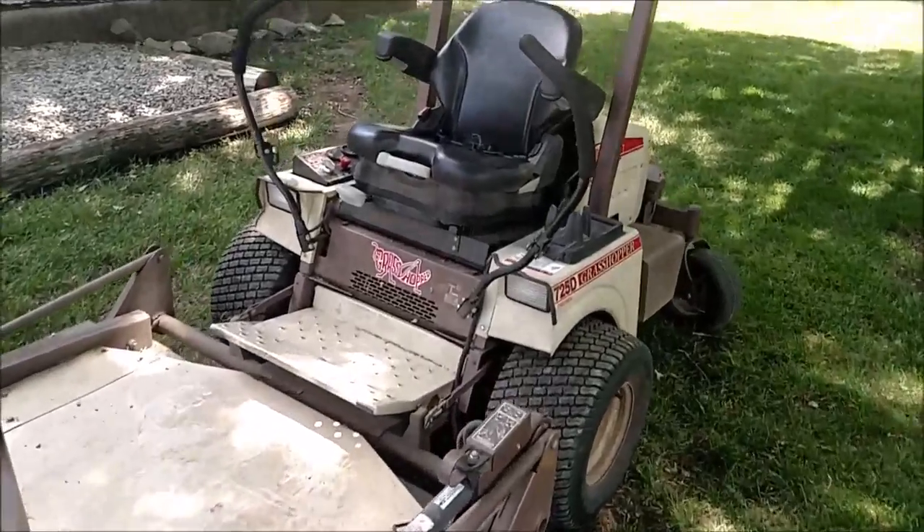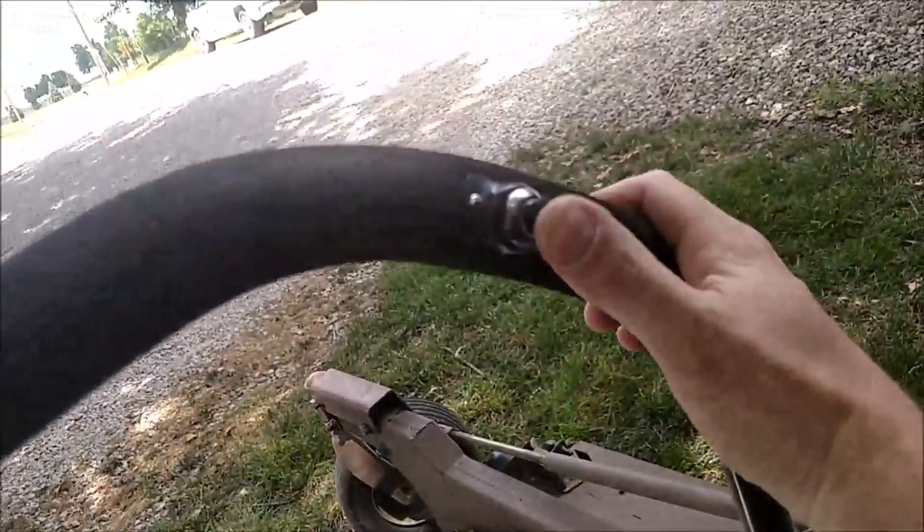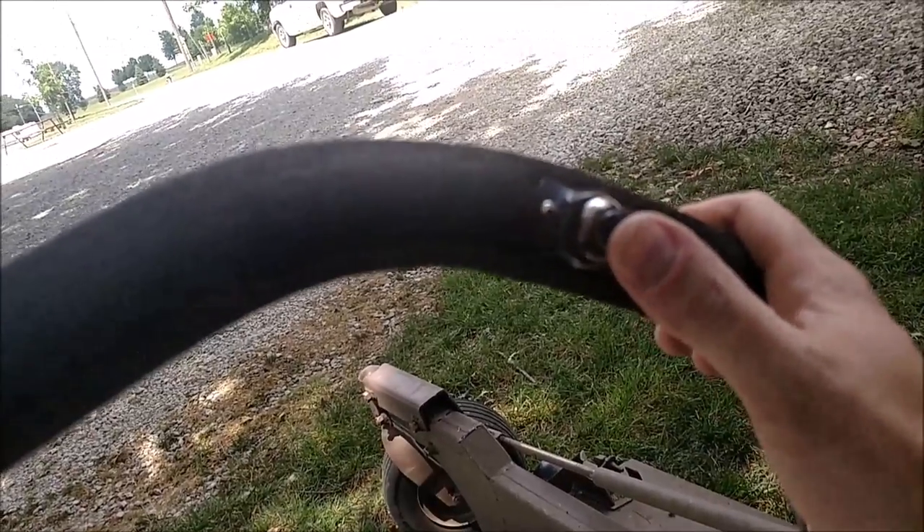They're not — they're separate functions, and we're going to show you what those two separate options are today. I'm borrowing the city's mower here. Municipalities are very common in using the hydraulic deck lift, and you'll see that the hydraulic deck lift is in the right-hand joystick.